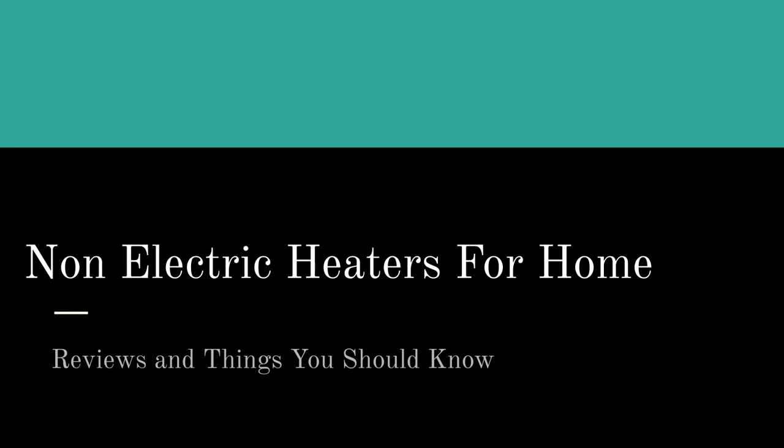Hello there! On this page and in this video, we talk about non-electric heaters for home. We have our team of reviewers that have done all the work for you. If you're watching this on YouTube, click on the link in the description box to pop on over to our page — and this is what we talk about.